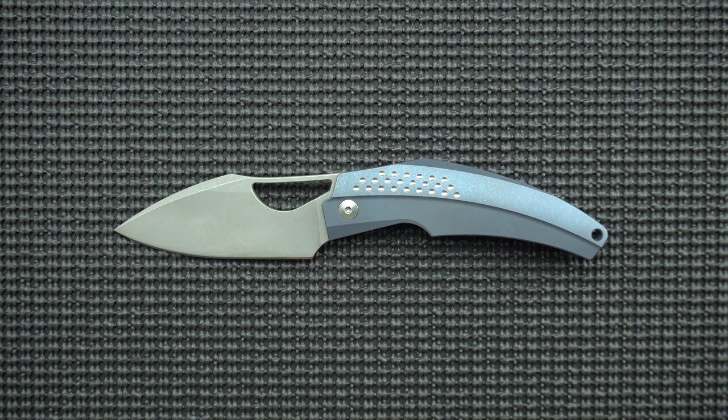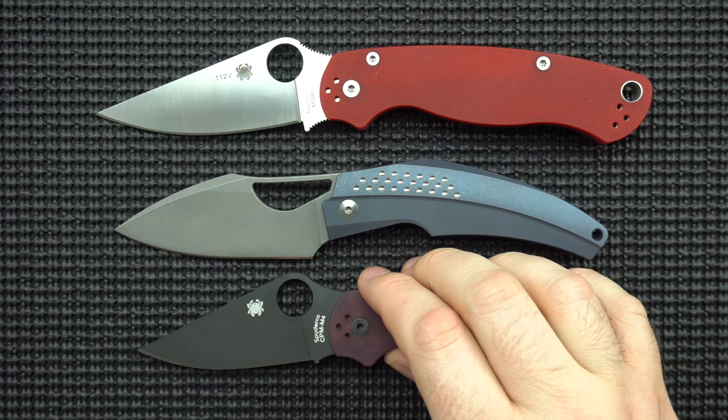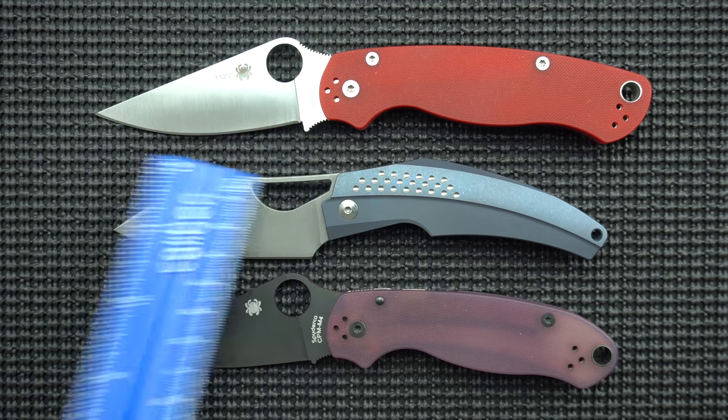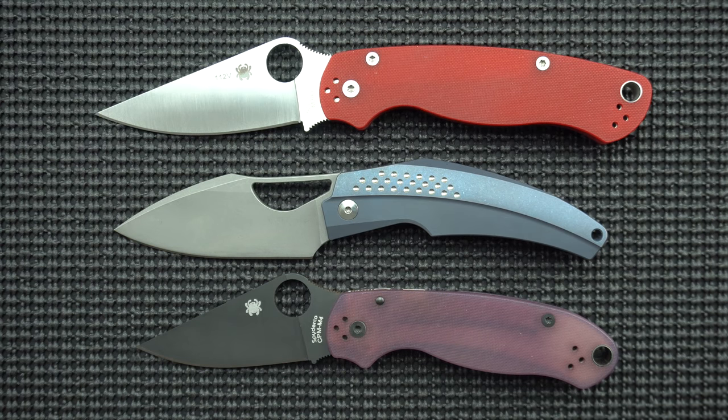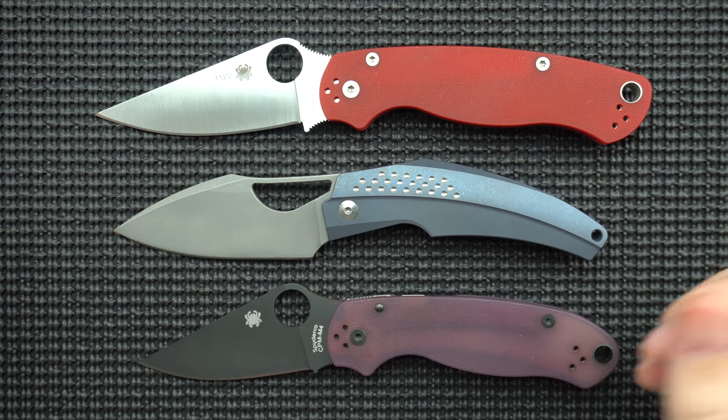It's in pretty good condition with one exception, which I'll mention. We're going to assume this is a run-of-the-mill baby machine. Let's get into our size comparison. We've got our Spyderco PM2 and our Spyderco Para 3 for comparison's sake. The blade length is 3.25 inches to the shoulder and then 3 inches cutting edge, so it's a little bit bigger than your Para 3, a little bit smaller than your PM2.